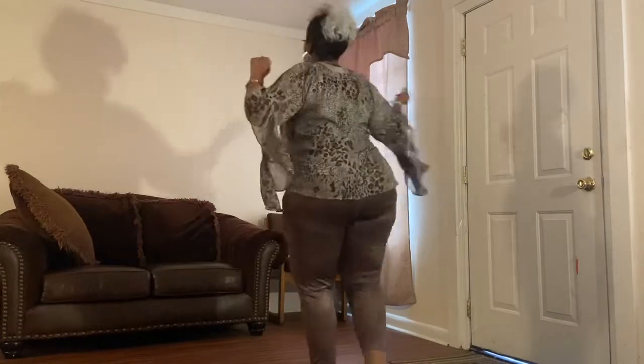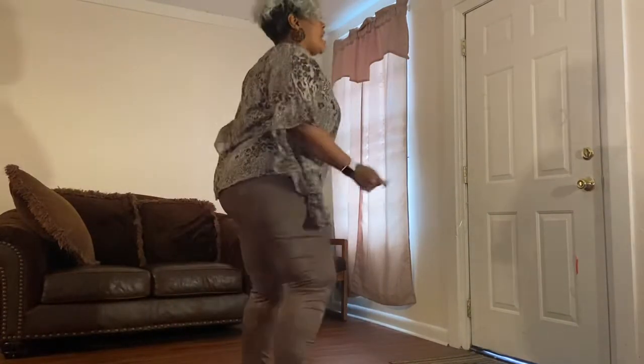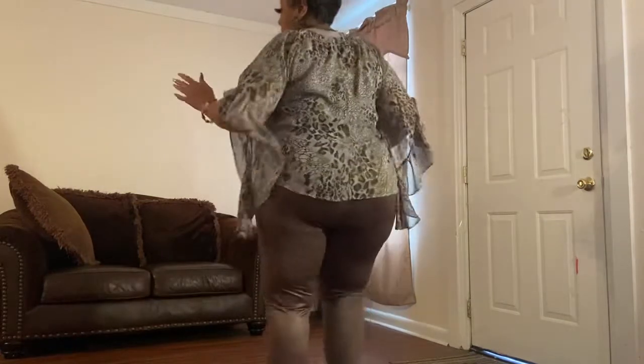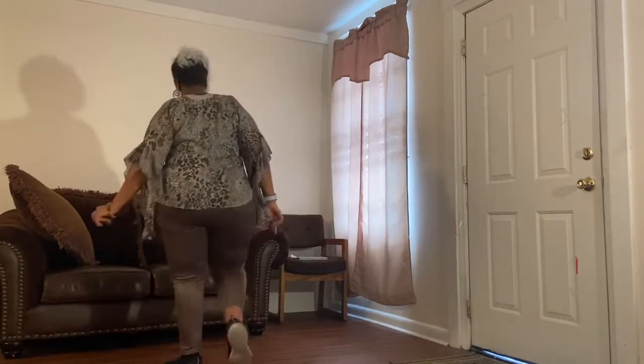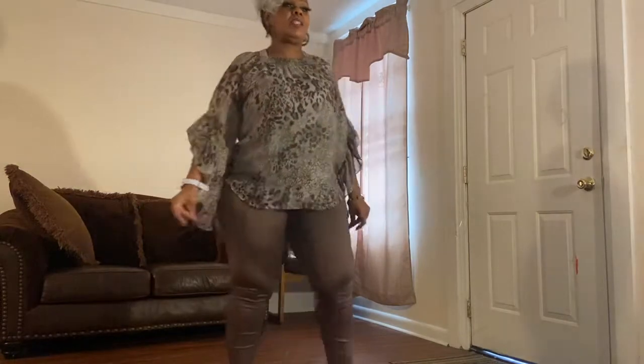And one, two, three, four. One, two, three, four, five, six, seven, eight. And shuffle, shuffle, tap right. Cha, cha, cha, left. Cha, cha, cha.